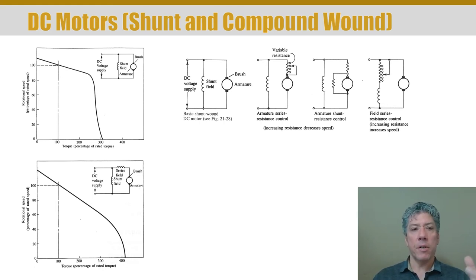In the shunt-wound motor, the DC supply provides power to the rotor field through the brushed connection, and to the stator field, called the shunt field. You can see how the torque-speed curve results. The focus here is how the electrical configuration changes the mechanical torque-speed curve, so we can select an appropriate motor for a given application. In the shunt-wound configuration, you can control speed by putting a variable resistor in line with the rotor — increasing the resistance decreases the current into the rotor and decreases the speed.